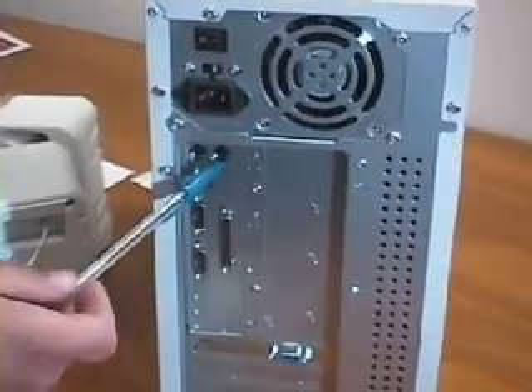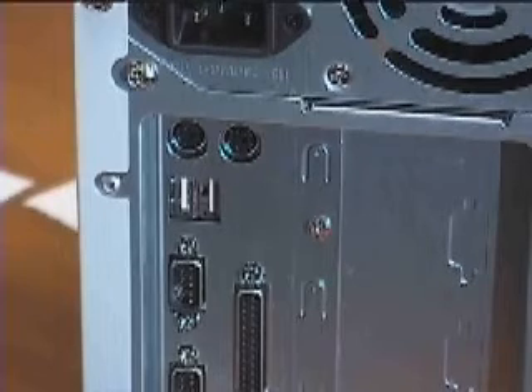Let's go to the back of the case to connect the other components. We know these core connectors of the motherboard from Chapter 7, securing the motherboard.